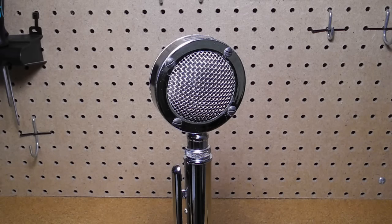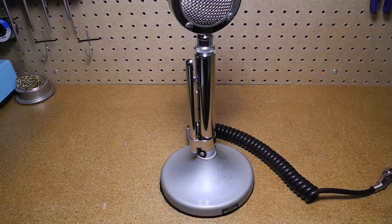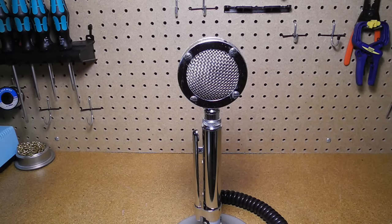The D-104 is a microphone with a crystal element, though dynamic elements were also offered. It's intended for voice communications and not high-fidelity applications like music. The UG-8 is the stand. It's made from die-cast zinc and finished in chrome. The base has a gray hammer-tone finish — they refer to it as hammerlin finish. It has a coiled, shielded cord. The microphone mounts on the UG-8 stand and is removable via connector and screw.